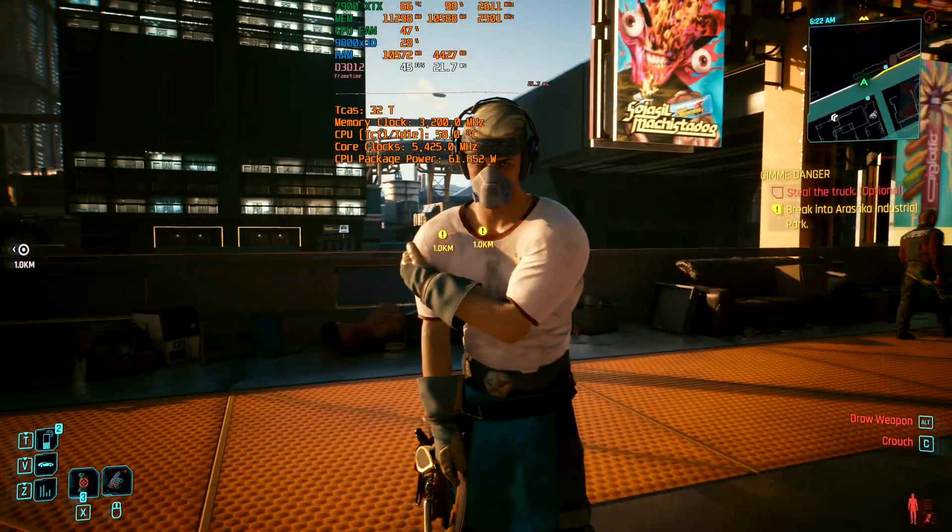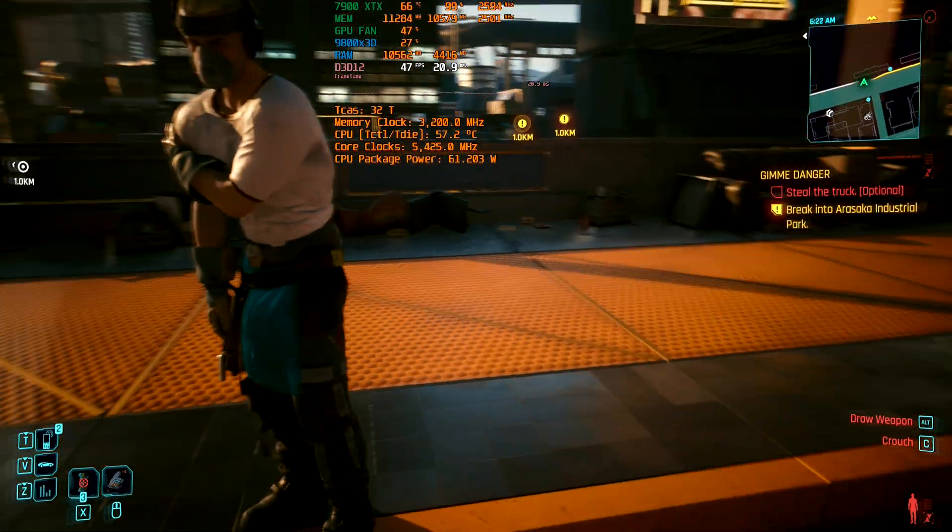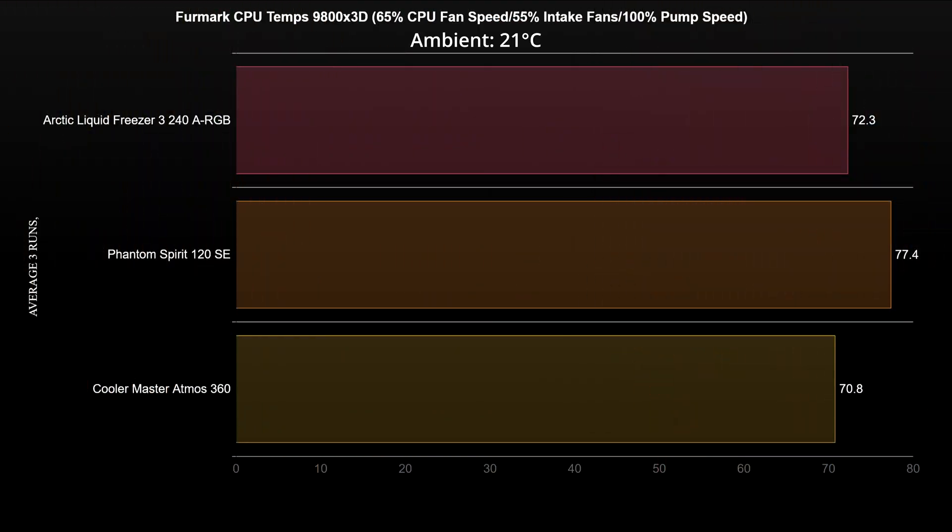Let's see the temperature results and clock speeds when stress testing the CPU. Starting with the silent fan speed setting at stock CPU settings — the room temperature was around 21 degrees Celsius. All coolers managed to keep the 9800X3D cool without an issue, though the AIOs have an advantage. The air cooler is 5 degrees hotter than the 240 AIO and almost 7 degrees hotter than the 360 AIO, but it still has ample cooling capacity since the thermal throttle limit is around 95 degrees Celsius.